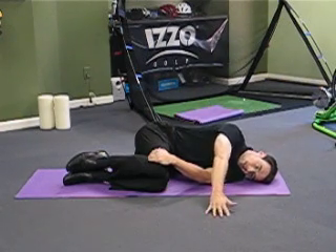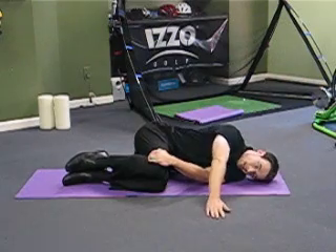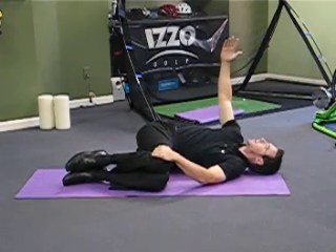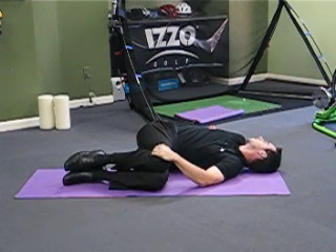Try and get this hand — visualize opening the cover of a book when you're doing this. Try and get this hand and open the cover of the book, try and open everything out, try and get it all the way over as far as you can go, and the goal is to try and get it to the other side on the ground.